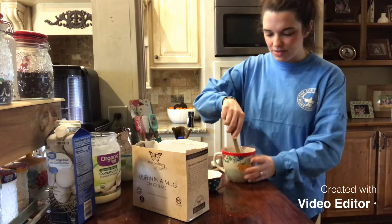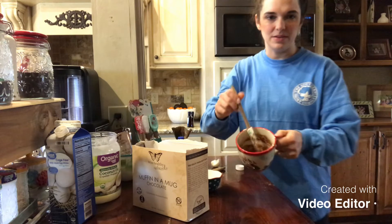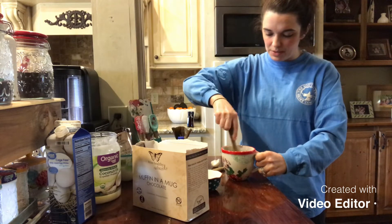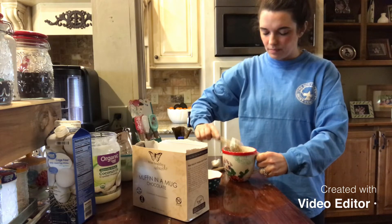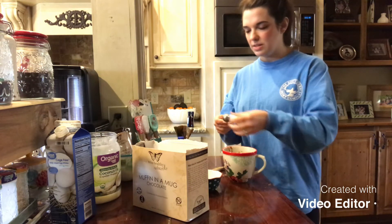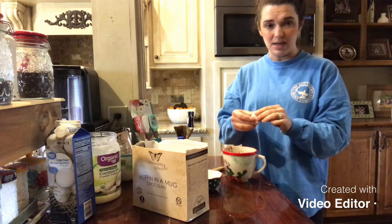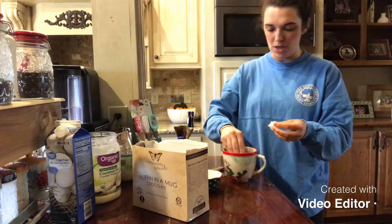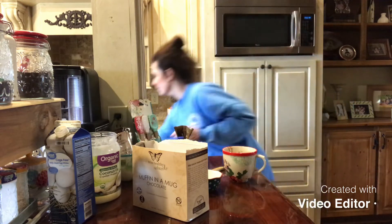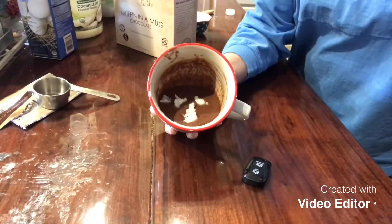I'm gonna use a Pioneer Woman little spatula — they're so cute. I have a little surprise for y'all in a second, I'm excited about it. So I'm just stirring it up. Now, this is a little trick that I learned from the Volcano Muffin in a Mug that is in one of the Trim Healthy Mama cookbooks. What I like to do is add a teaspoon of coconut oil — I thought that was a tablespoon but it's a teaspoon — and just kind of distribute it across the top of the batter in the mug. That just really gives a super moist little treat.